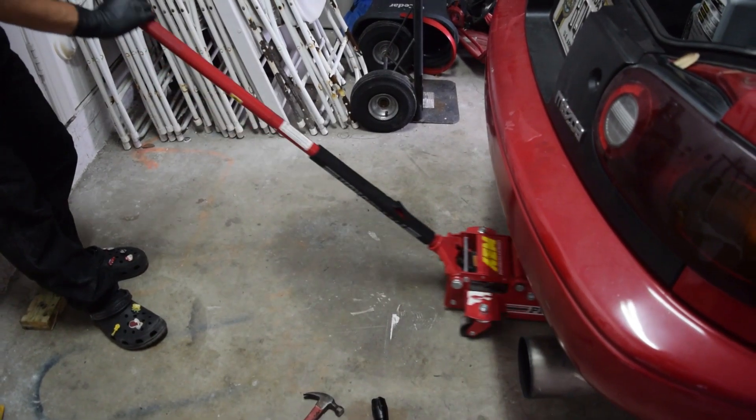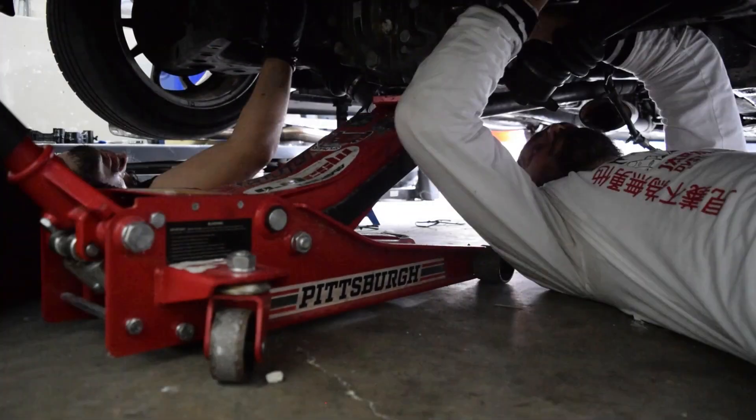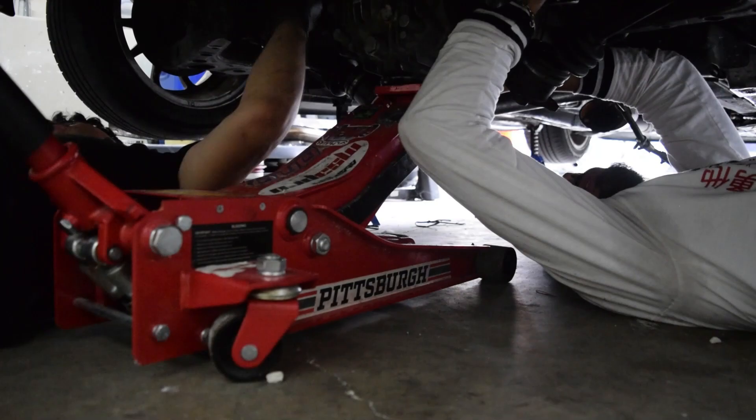Now you're gonna put the diff under the car and jack it up to line it into place. This is way easier with a friend — when I did it by myself it was not a good time.